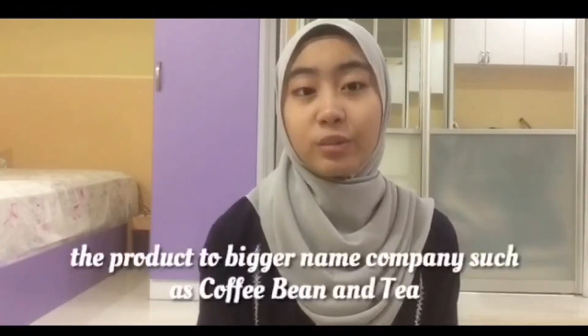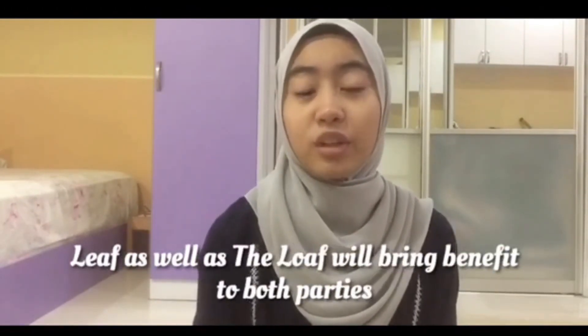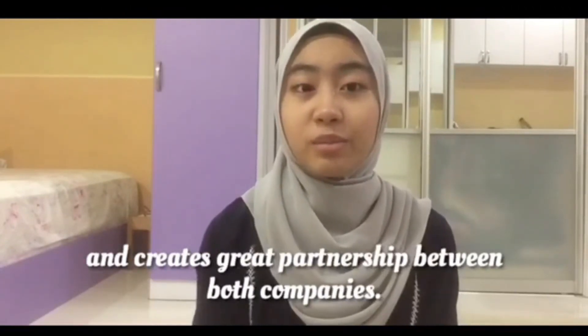Lastly, supplying the product to bigger-name companies such as Coffee Bean and Tea Leaf as well as The Loaf will bring benefit to both parties and create a great partnership. All in all, sourdough bread is tasty and satisfying, good for health, cost-efficient, and can be widely commercialized. Hence, sourdough bread is the best choice!